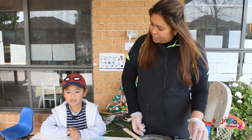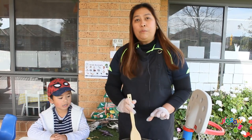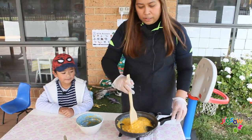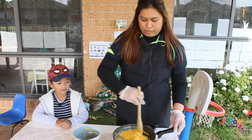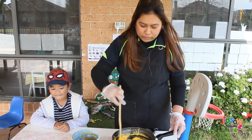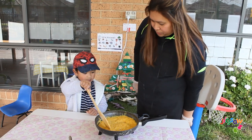Hi CJ, are you ready to eat? So this is our pre-mixed ingredients. We just put it in a pan and sauté a little bit until all the ingredients are well incorporated. We're waiting for our cheese to melt. Smells good, yeah CJ?